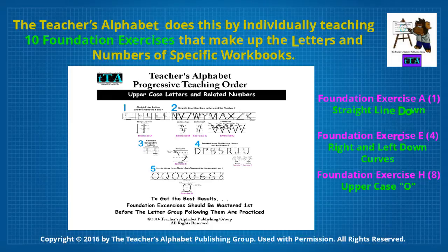Foundation Exercise A: Straight Line Down. Foundation Exercise E: Right and Left Down Curves. Foundation Exercise H: The Uppercase O.